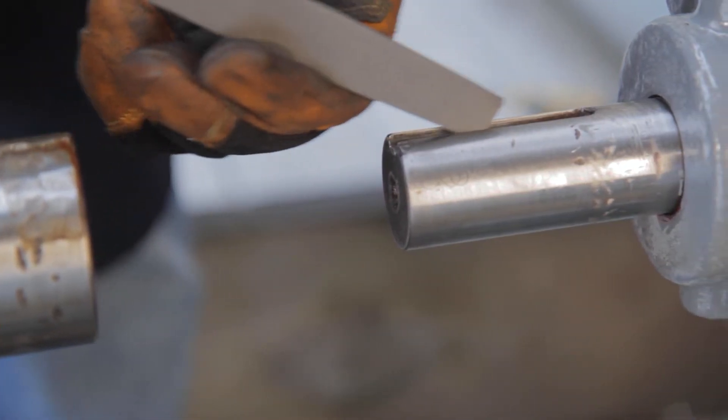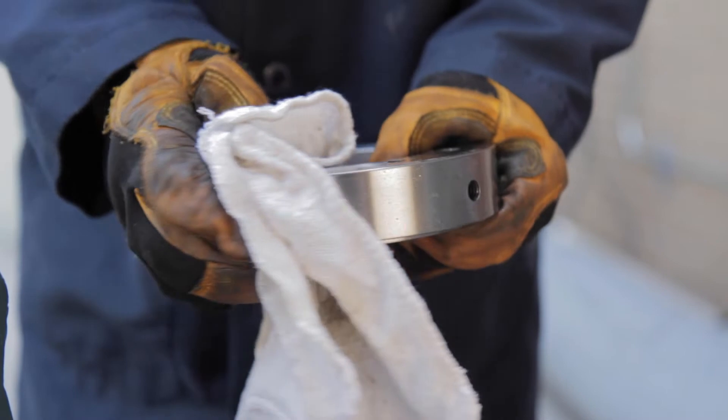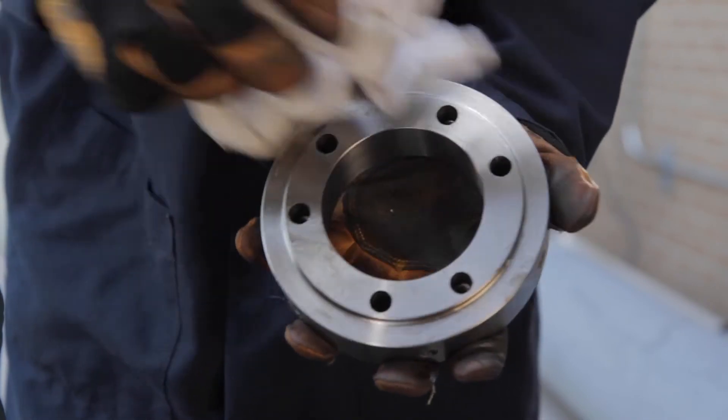Once the shafts are prepared, remove the protective packaging and clean the coupling hubs using a cloth dampened with a non-flammable solvent. This ensures that all protective coatings applied at the manufacturing plant are removed.